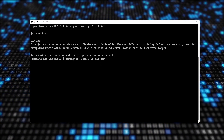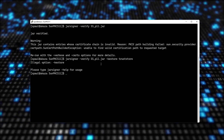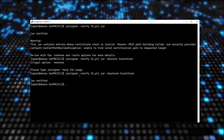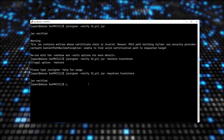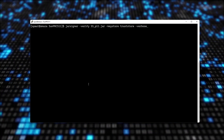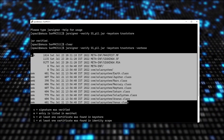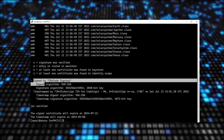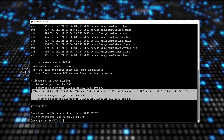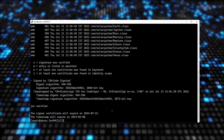Running verbose verification with the trust store shows no warning. All class files are signed — we're seeing SMK next to each. Here is the signing certificate and the timestamping authority. Jar is verified. And that's how you sign a jar file using SunPKCS11.